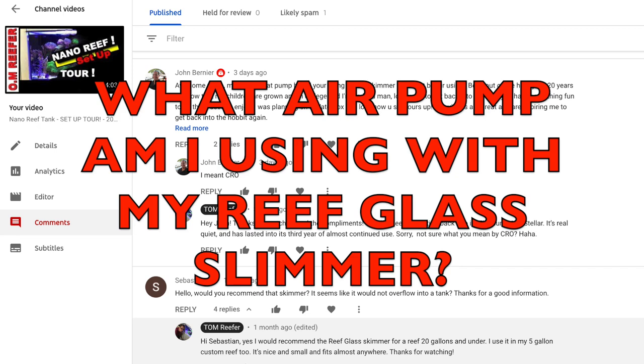John asked what brand pump I'm using in my two reef glass skimmers. I don't know whether or not they have a reputation, but they're stellar pumps. The pump on my 20 gallon is probably three years old now, and you're running a skimmer almost 24/7 all the time except during water changes. Sometimes when I put amino acids in I'll shut it off for 15 minutes, but it's the same pump and it does a great job.